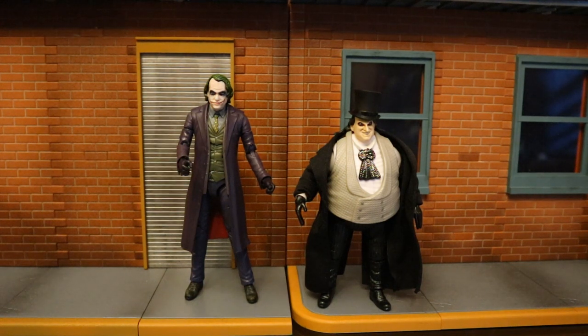Here he is next to the other figure from this wave — the Danny DeVito Batman Returns Penguin. They're both from live action but from completely different universes: the Nolan films and the Burton films. I know some people aren't super fond of this Penguin, but I think he looks great — it's about time we got one of these in the 6-inch scale. As far as we know, this could be the end of the signature line. Rumors had it that we were going to get a Chris O'Donnell Robin and a George Clooney Batman, but as the year comes closer to an end it's looking less and less likely. I do hope McFarlane is able to somehow continue these live action signature figures.